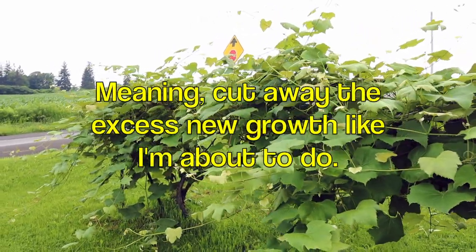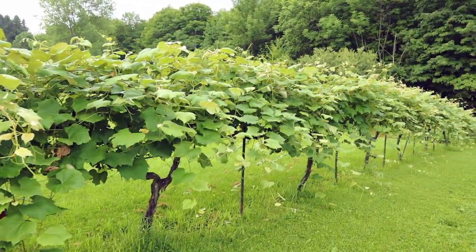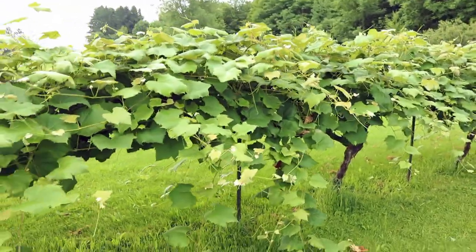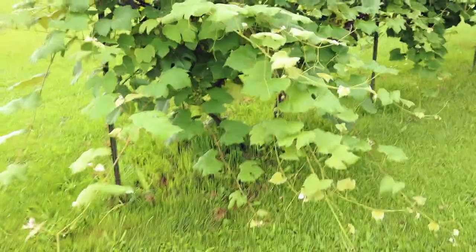My neighbor down the road took the Cornell viticulture program and learned about growing grapes. He told me you can cut and hack those grapes — they are essentially a weed and grow like a weed under the right conditions, and we certainly have the right conditions here. Don't be afraid to cut away all that excess so the energy of the plant will go more into making berries. And there are some nice berries forming right in there.